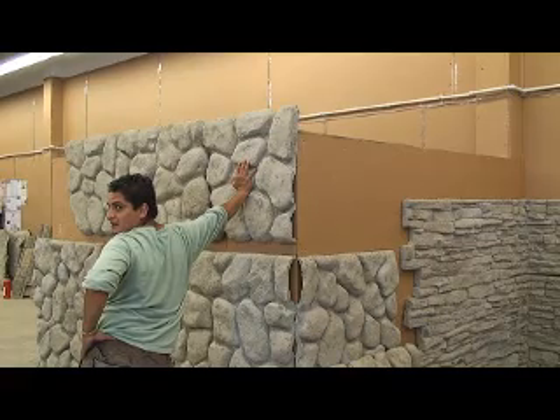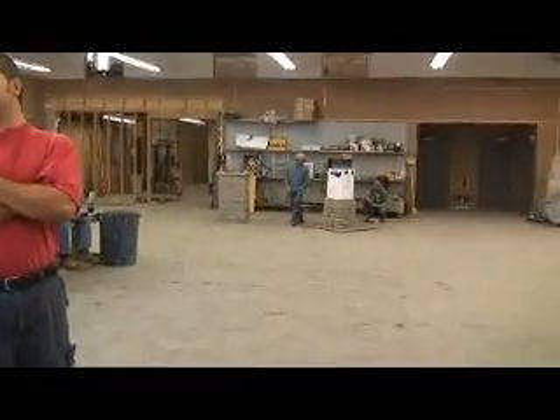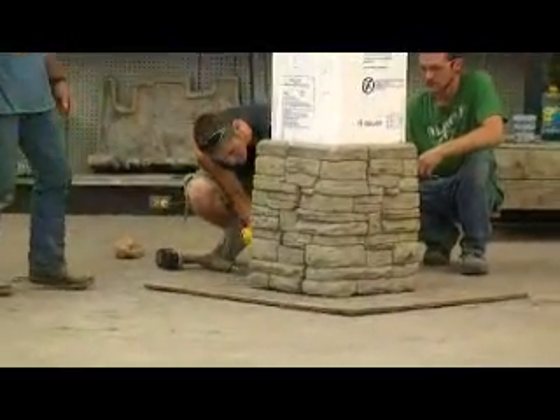Yeah, they were doing one of these on the job I was at yesterday. And I said, you can do that in about two hours — that whole wall. One at a time.